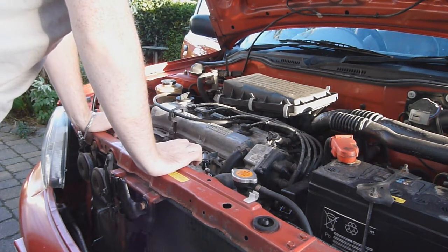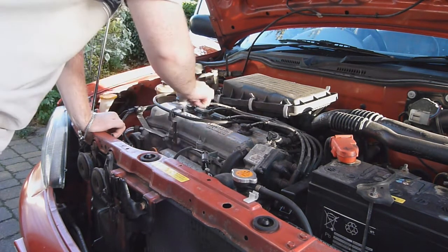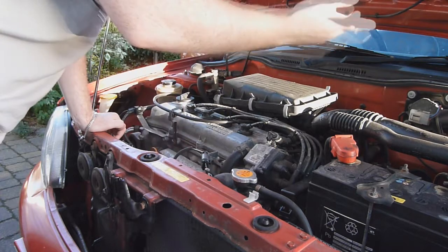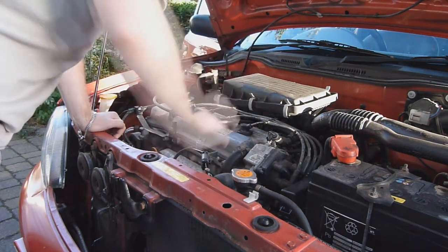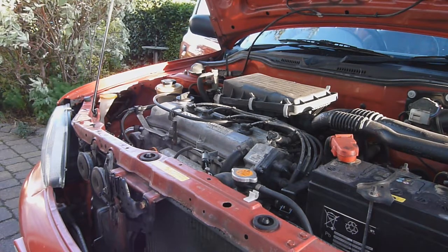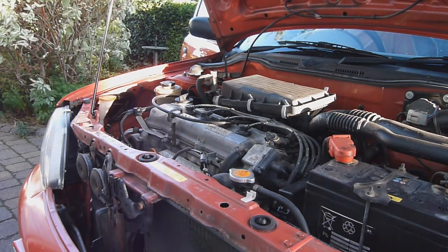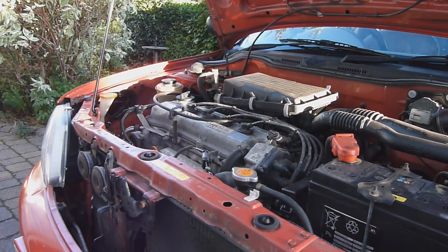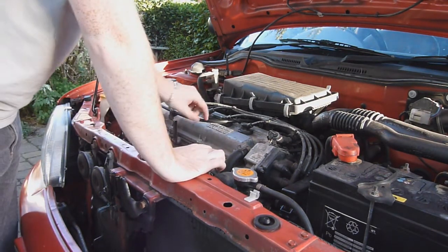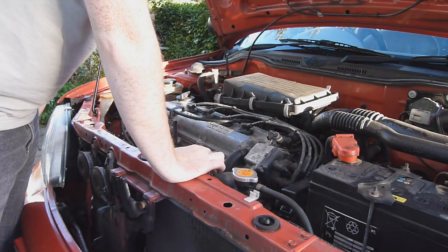Now with the HT leads made up, the first thing I'm going to do is start the car with the original ones in, just to see how it starts and whether replacing them with the ones I've made actually makes it start easier. Just to do a bit of comparison - the biggest comparison is going to be how it drives and miles per gallon. It's not a bad sounding engine this one, it's actually pretty tight. That's how it starts and it's pretty smooth as well. We'll fit the new HT leads now and see how we get on.